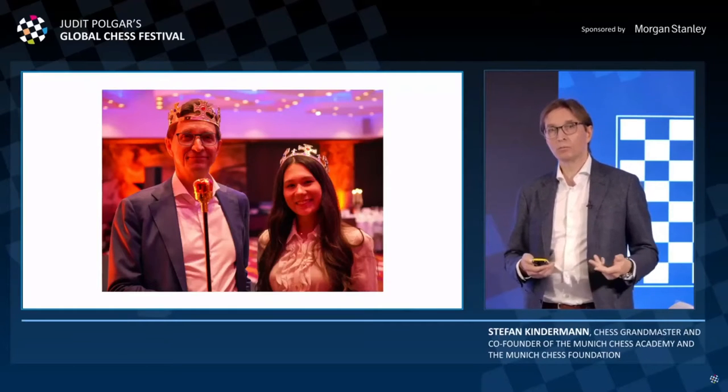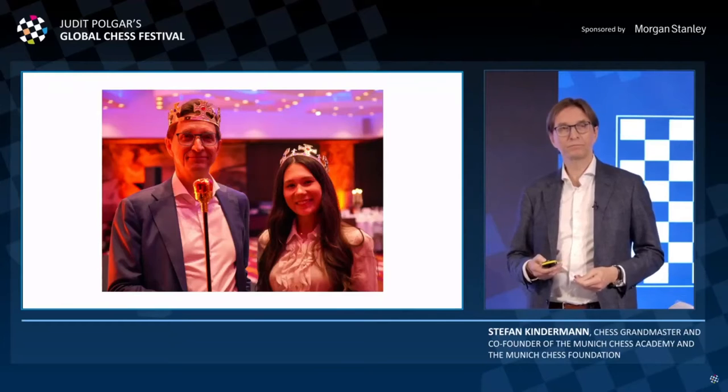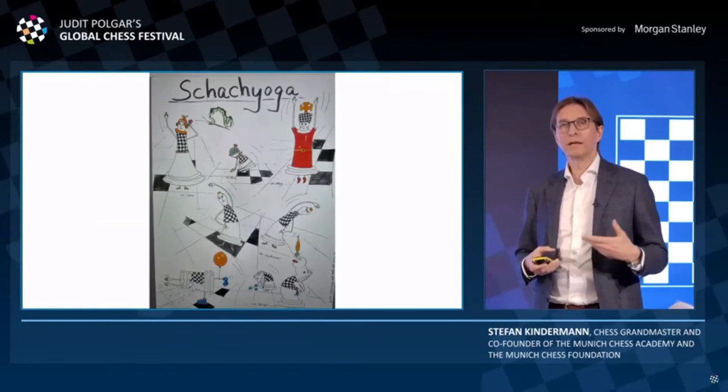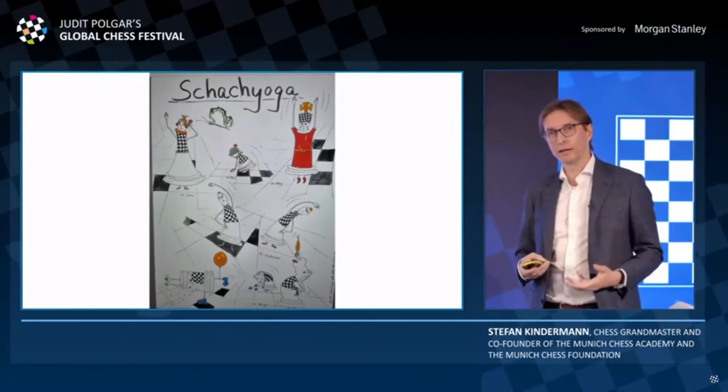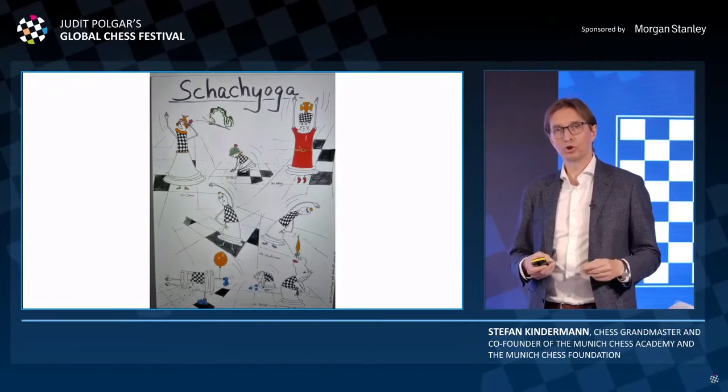Another one is what we developed: Shis Yoga. This is a way to bring yourself — especially kids who are a bit tired, moreover a bit more nervous — to get them into a good personal shape.